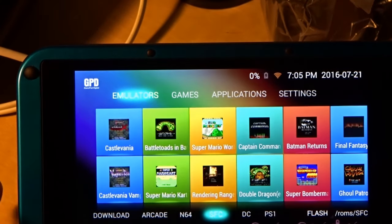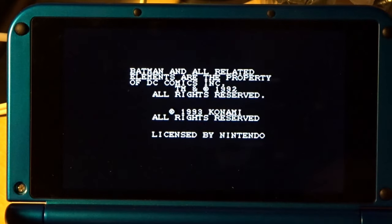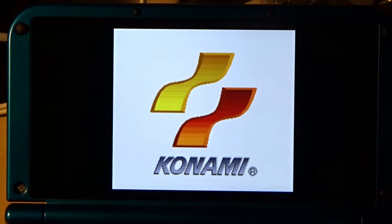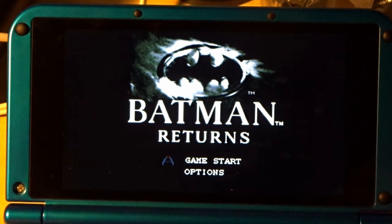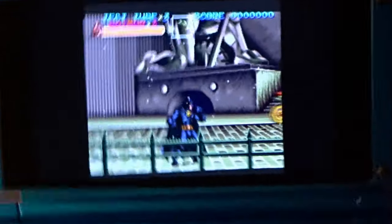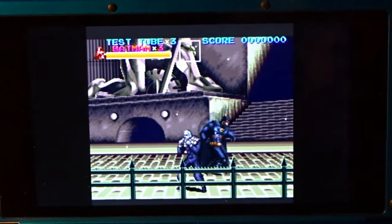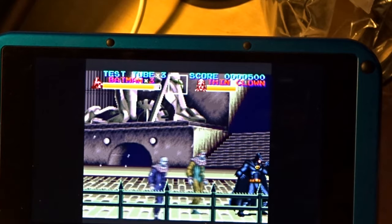Super Nintendo is absolutely great as well — no problems. I'll run a Batman game. It picks up as an Xbox controller and most of these games are four-by-three orientation. You've got the start buttons at the bottom. A lot of these emulators display in a slightly smaller screen — possibly for speed — but it's a four-by-three game anyway. It plays great, sounds good.